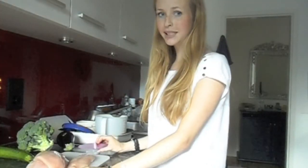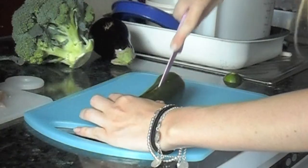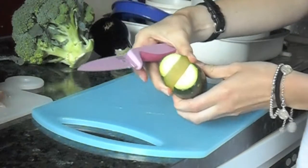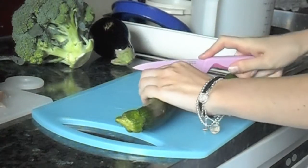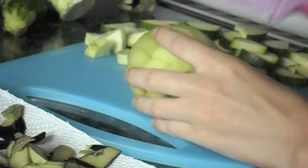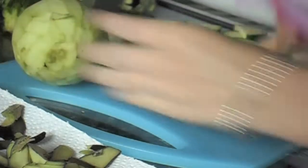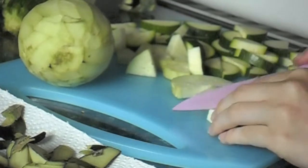Start out by cutting the chicken in pieces and cutting up the vegetables. Cut the squash in half, and then cut little pieces so that you have bite-sized pieces. The eggplant needs to be peeled. Now you're going to cut the eggplant into little pieces also — cut it in a round slice, and then cut it like you would with pizza into little triangles.